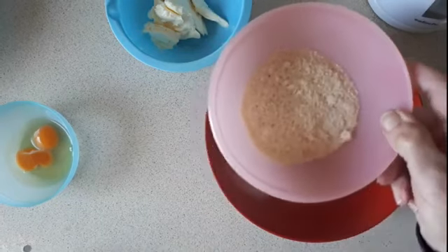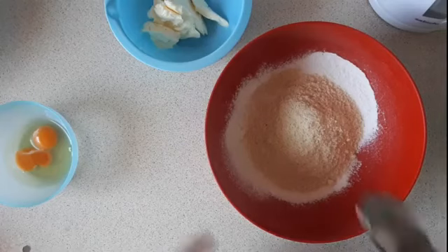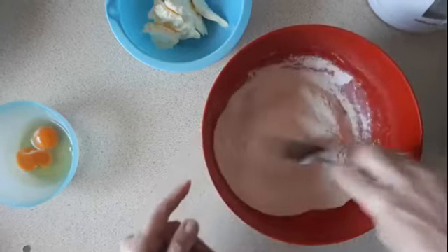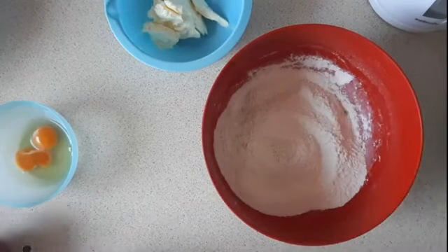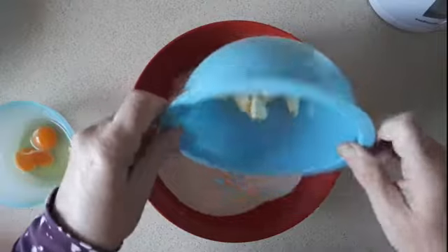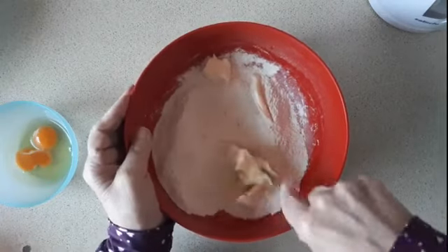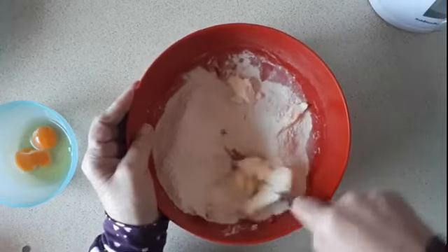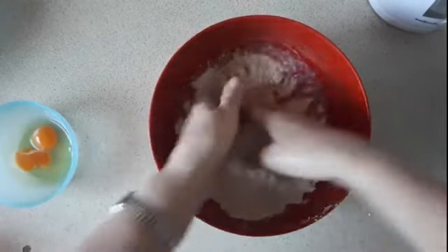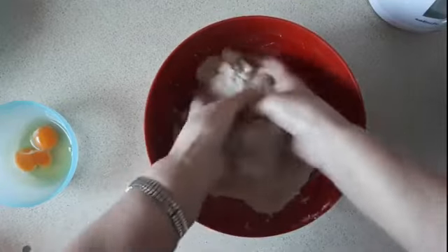I've sifted those so I'm now going to add 50 grams of ground almonds and mix them in. And I have 85 grams of margarine which I'm going to cut up and then rub the fat into the flour, almonds and sugar. Mix it all well together.